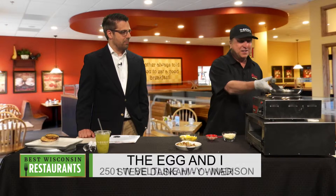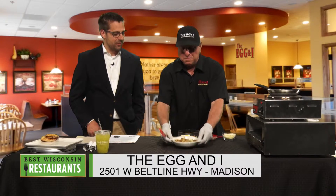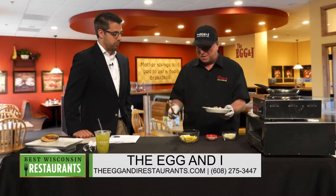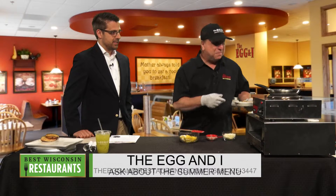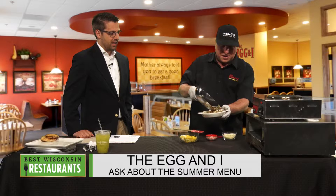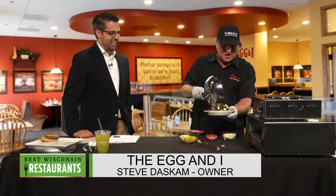Wow, that spinach cooked down real well! I can't believe how much was in there and it just looks like it's cooked down so much. Before we came on today, I heated the potatoes up a little bit — those are preheated. So we're going to put all this together. Try not to spill it everywhere, but — too late.